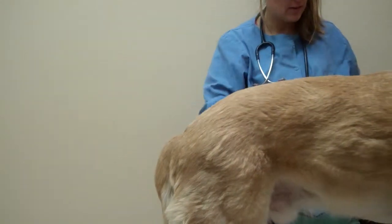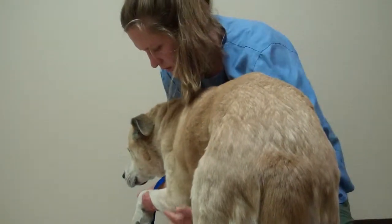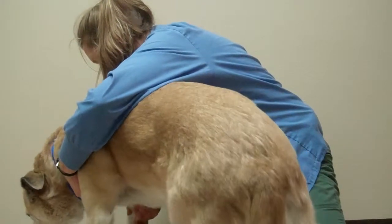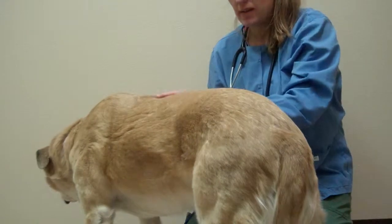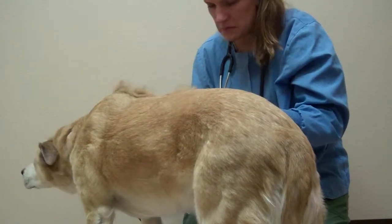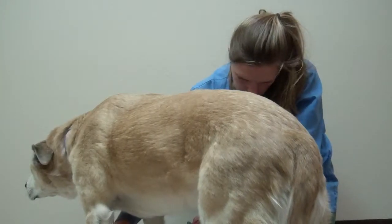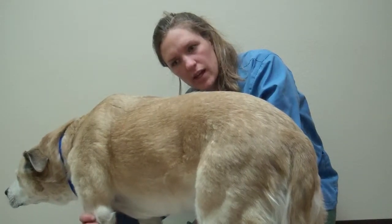I'll do the same with his front legs. We did weigh him on the scale — he was 73 pounds. His hair coat looks really nice; it's shiny and I don't see any patches of hair loss. His skin is not flaky at all. But I want to feel him really closely for any more lumps. There is a lump on his left foreleg that we should probably have the doctor take a look at and do a fine needle aspirate on.